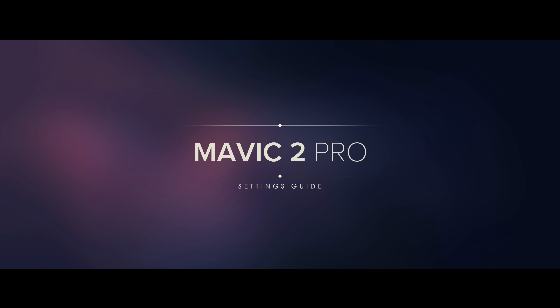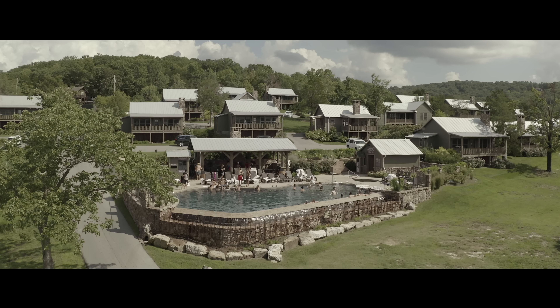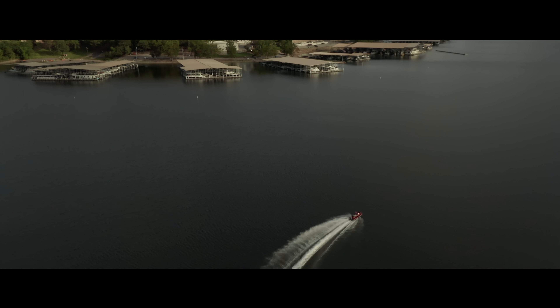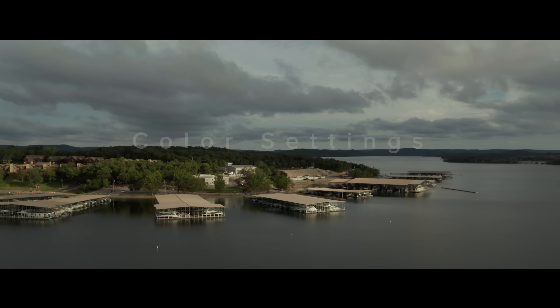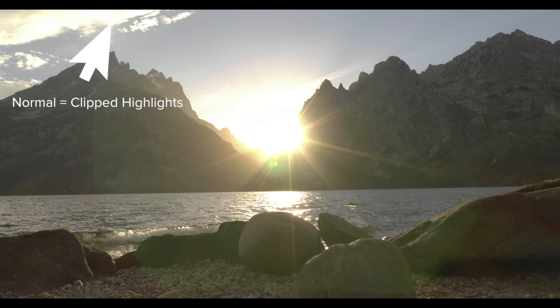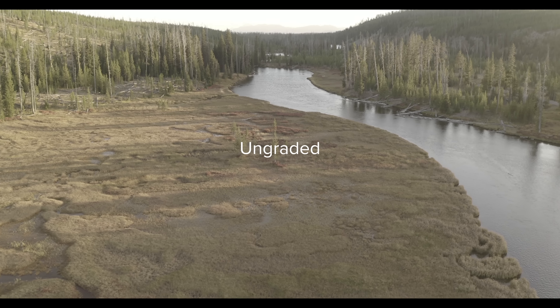The color settings affect the way that the image is recorded. The new 10-bit D-Log M is going to be superior to the normal setting — it gives you more dynamic range, and with the right corrective LUT you'll have a richer, more cinematic looking image.